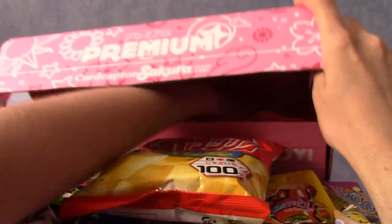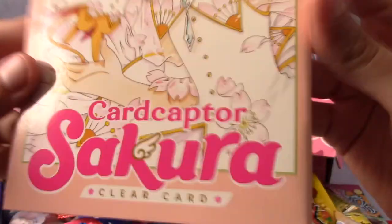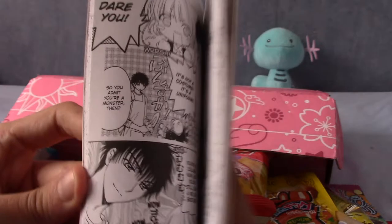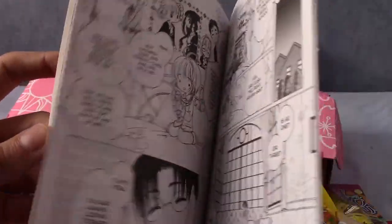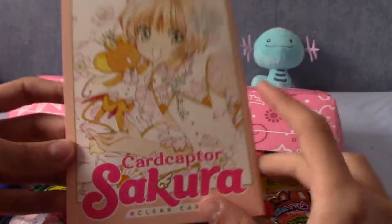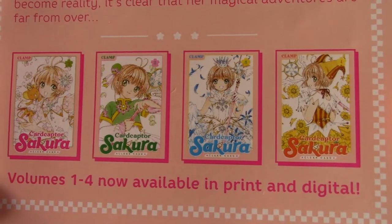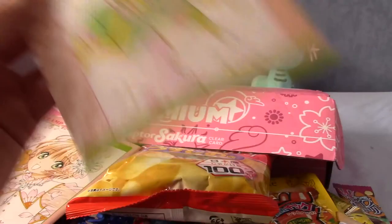The last thing I want to keep to last is this Cardcaptor Sakura Clear Card exclusive sampler. It's a manga sampler — that's really cool actually. The UK does not have the best choice of manga, so if I did want to legally read the Cardcaptor Sakura Clear Card manga series, I'd maybe have to import from America. But actually, they are available digitally, as a lot of manga reader apps work that way for the UK. Those are the covers of volumes one to four.